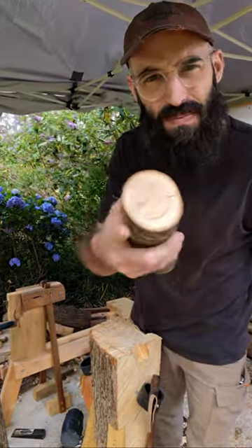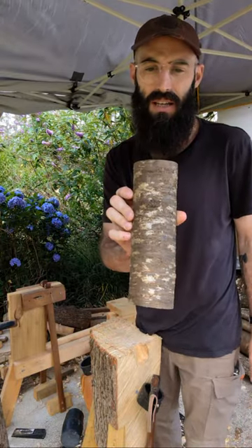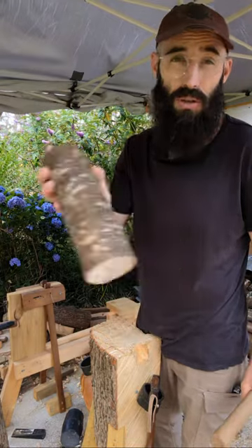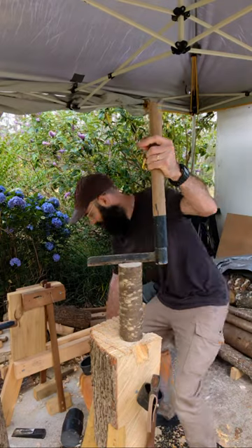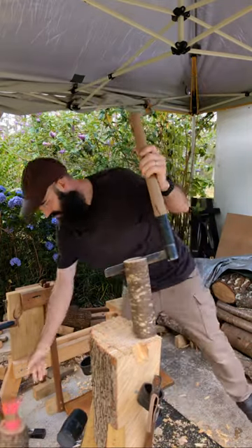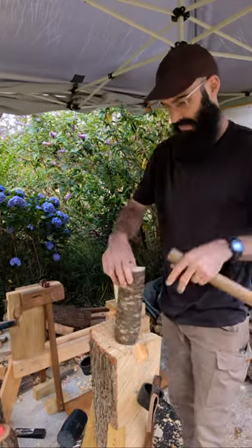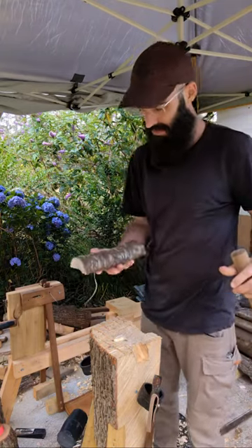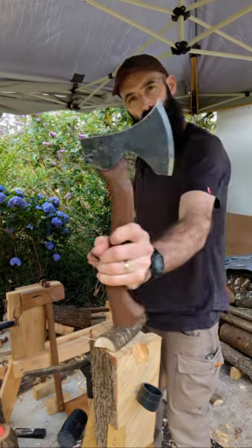This is a piece of cherry - it's got some checking on the end. What I'm going to do is split it along the nicest curve that I can find and we'll just see what I can get out of this. As you can see, that's a pretty nasty check that's going to be my handle section. I don't like testing the waters when it comes to putting that stuff near the spoon bulb. This is really dry - I can feel it by the way it's splitting on me, it's popping.